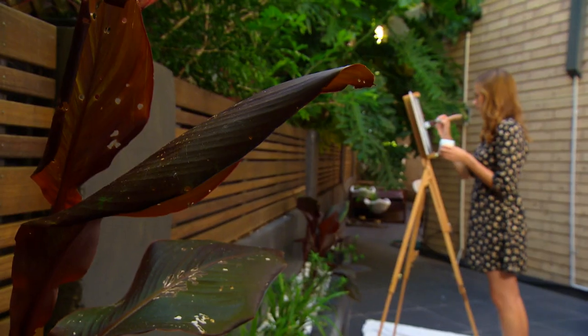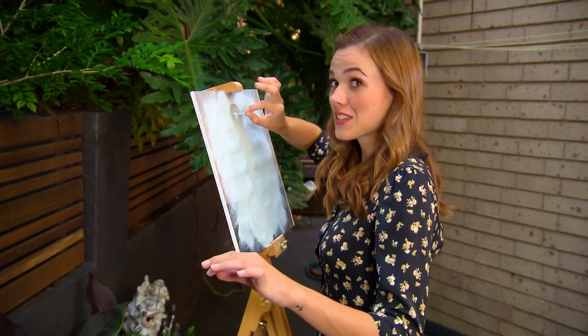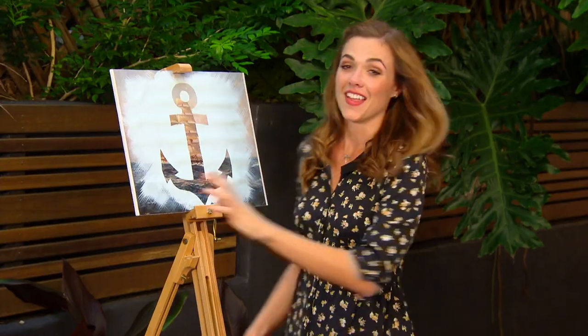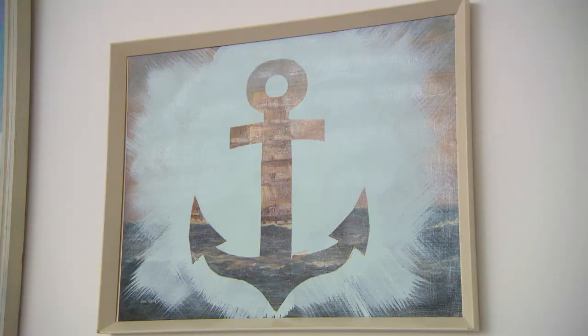The art of remodelling old art. Anchors away! This has turned out great. It's taken an element from the original painting and brought it straight out.